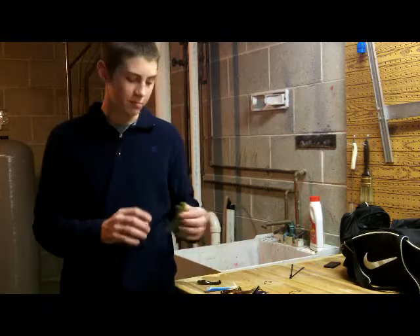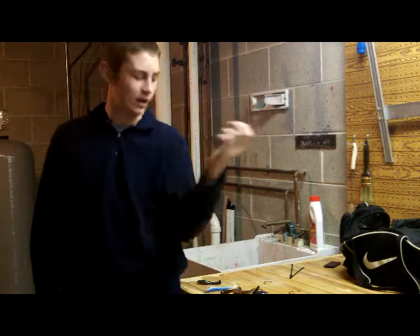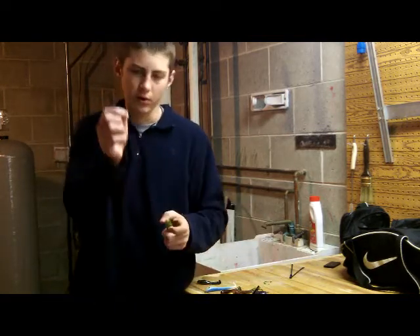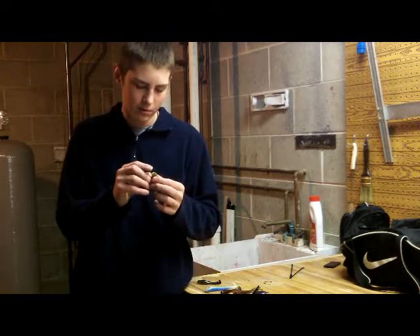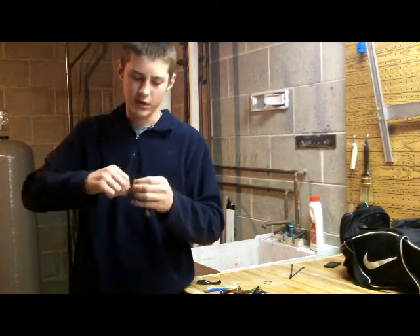Next we're going to get to the big 4 inch hog frog. This is the badass bullfrog color — kind of a more natural color. Throwing this on a 2-aught or 3-aught wide gap, again just Texas rigging it.